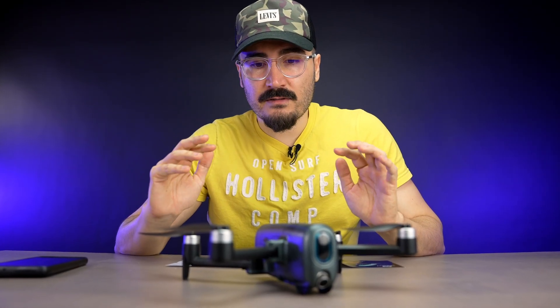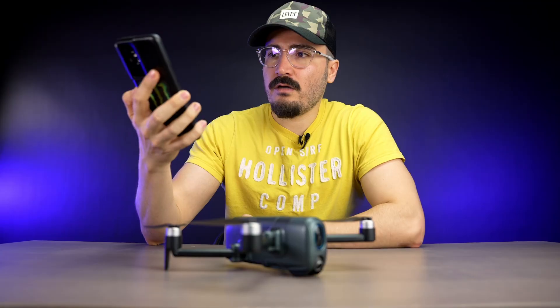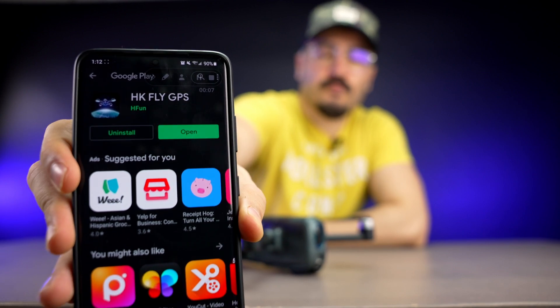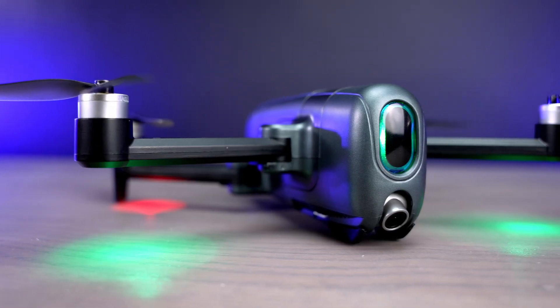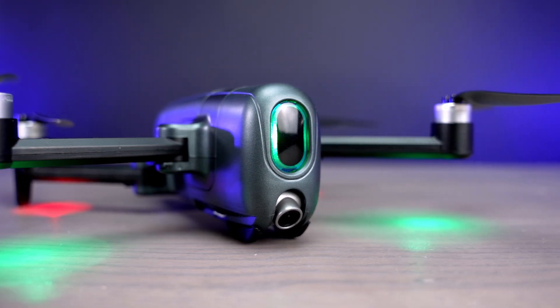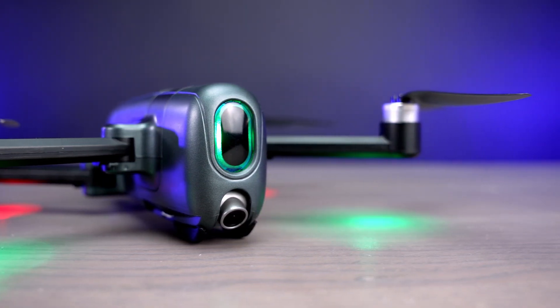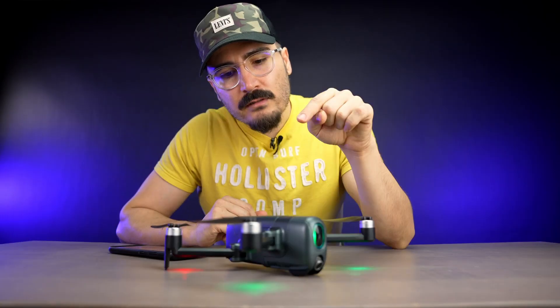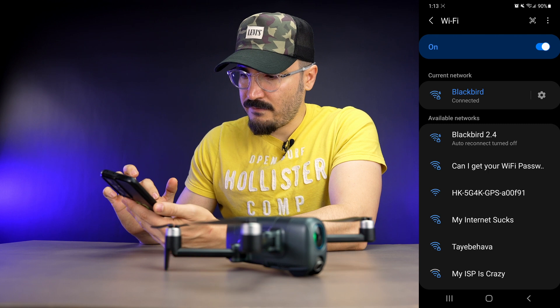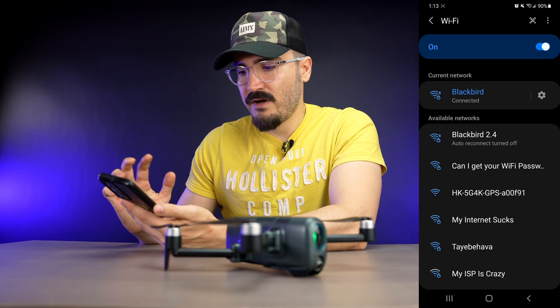There's a micro SD card slot you need to fill to record footage. To control the drone you need to download the app — I've downloaded HK Fly GPS, which is the compatible app for this drone. It communicates over Wi-Fi, which I believe is 2.4 GHz.